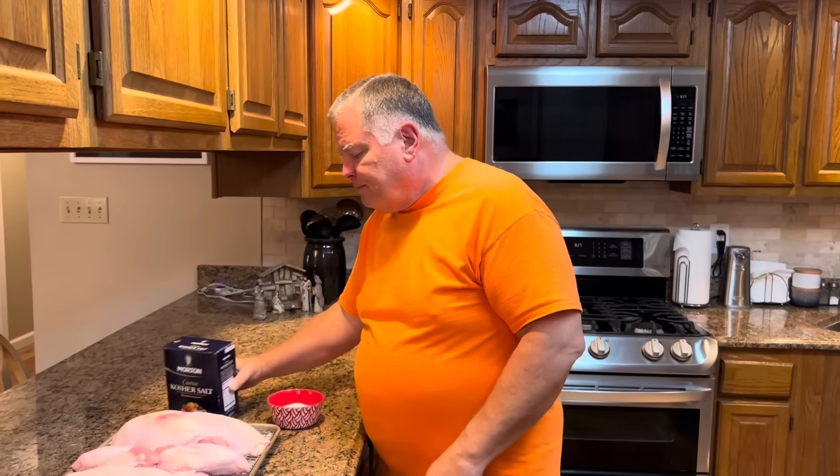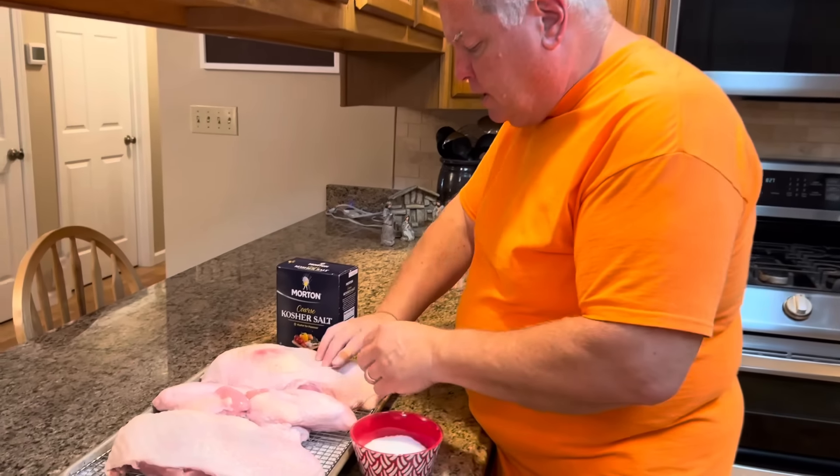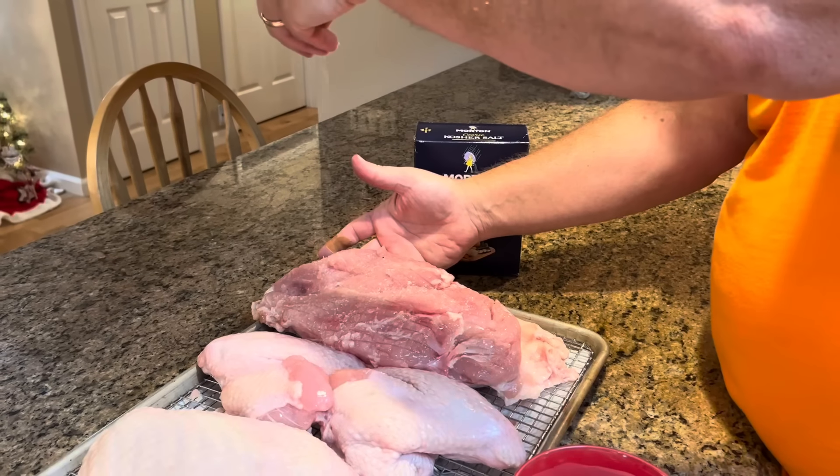Now that we have our turkey completely deconstructed, we're going to dry brine it using kosher salt. We're going to use a lot of kosher salt, so let me address this up front. For those of you who are heart patients, watching your salt intake, or have high blood pressure, you may not want to put as much on, or consider whether this method is for you. This is where the flavor and juiciness of this turkey really comes from. A lot of the salt will fall off or come off during baking — it's not all going to stay on there.